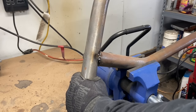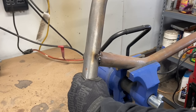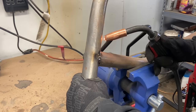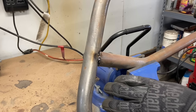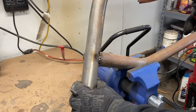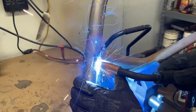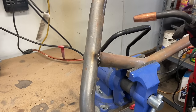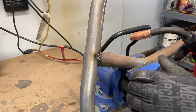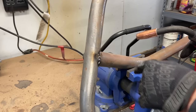So I'm going to turn it back up, put my setting on D, put my feed just above four, and re-tack it. Even just in the tack weld you can hear how much power is going through there. It's better to start high and back off than it is to start low and have to recover a weld.